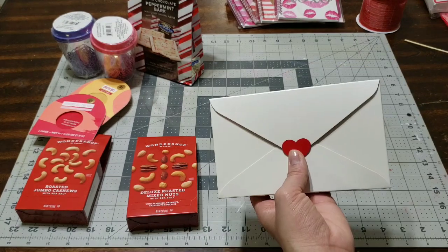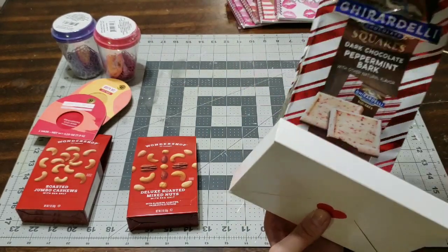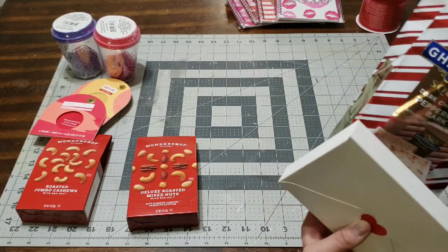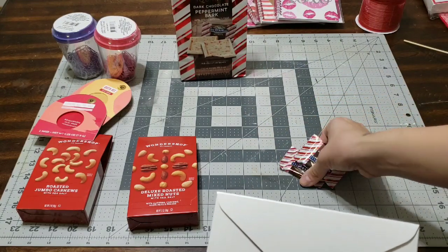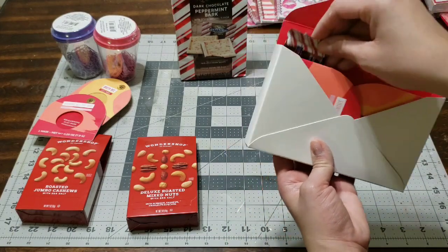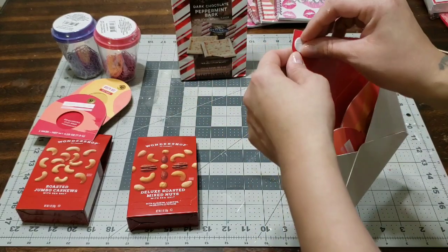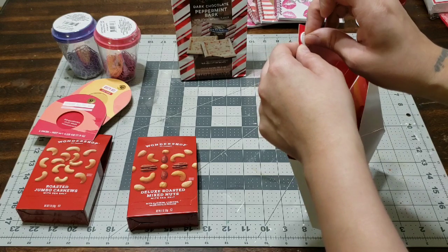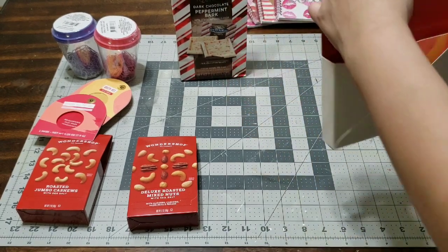The beautiful thing about this envelope is all you do is pick it up, peel it off, and it'll close really tight. I forgot to add some of the chocolates, so I'm going to go back and add chocolate because I love me some chocolate. I'm going to add two chocolates in there before I close it up. I thought it would be really nice if they found a piece of chocolate since it is Valentine's — something sweet is always welcome.